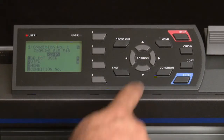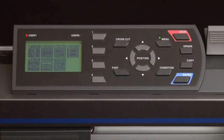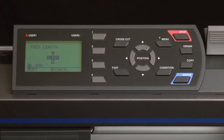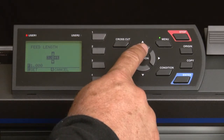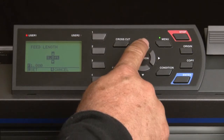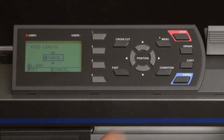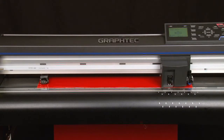To use pre-feed, press the Menu key. This will get us into the main menu where we can select the 4 key for media, then press the 1 key for pre-feed. Next, we set the distance we want the media to be fed by pressing the up or down arrow keys, and then we simply press Enter. The cutter will start feeding out the media to the specified length.